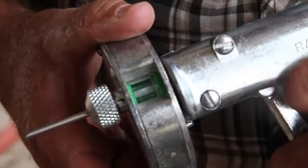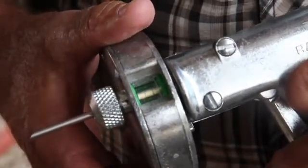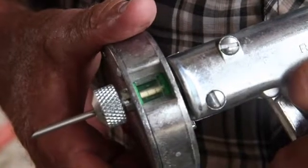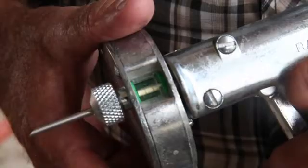Rotate the cartridge in the direction of the arrow on the back of the Rall-O-Gun until a new dose is visible and centered in the window. The Rall-O-Gun is now ready to deliver the next implant dose.